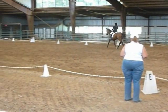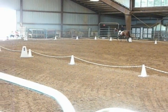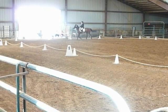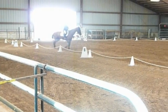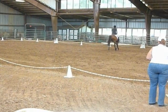C, circle left, 20 meters, right in trot, allowing the horse to stretch forward and downward. Before C, shorten the reins. C, working trot.